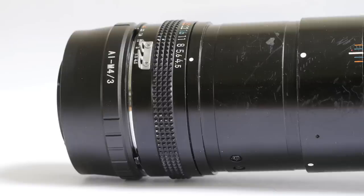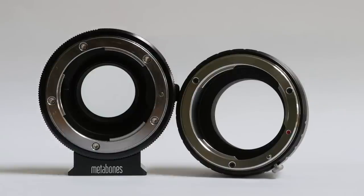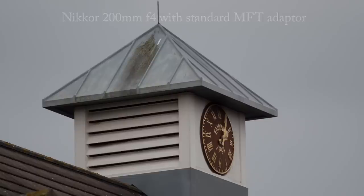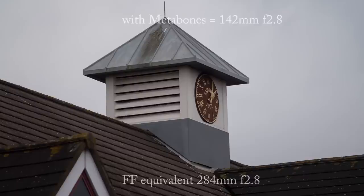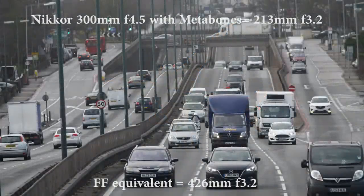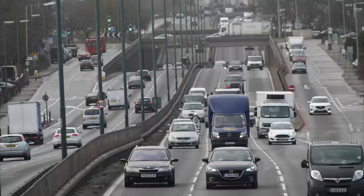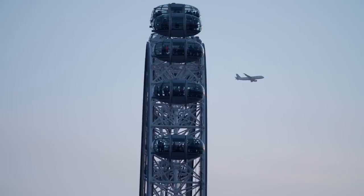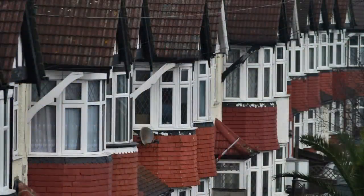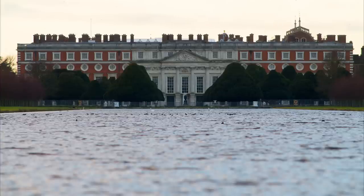Then I read up on the Metabones. Essentially it is a 1.4x teleconverter in reverse. Instead of increasing the effective lens focal length by 1.4x and losing a stop in aperture, it decreases the focal length by 1.4 and gains a stop. Take a 50mm f/2 lens and add a 1.4x teleconverter and you have a 70mm f/2.8 lens — on a micro four thirds camera equivalent to a 140mm f/2.8 with some reduction in sharpness. Take the same lens and add a Metabones 0.7x converter and you have a 35mm f/1.4 lens — on a micro four thirds body equivalent to a 70mm f/1.4, and with added sharpness too.